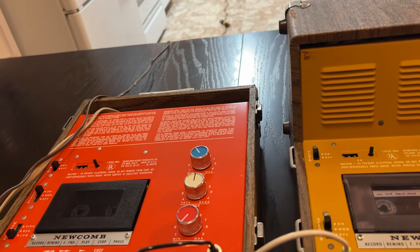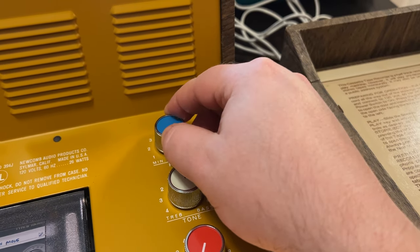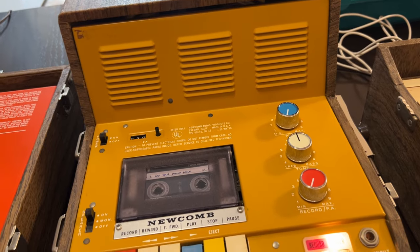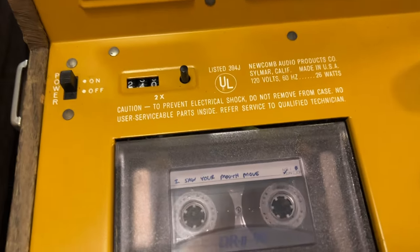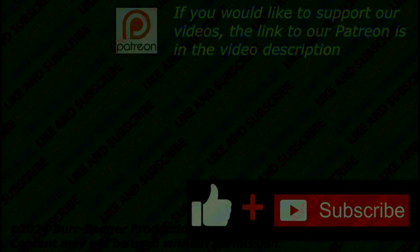At this point I really don't have much else to demo. We demonstrated all recording functions, how the monitor switch works, and the different monitor levels — every function on this unit. So really, that's it. These are absolute tanks, they are fantastic, and I hope you enjoyed this video. Thank you for watching.